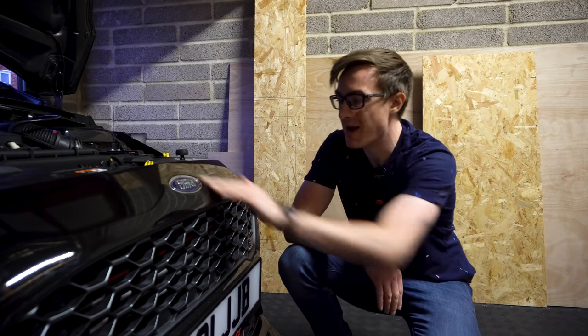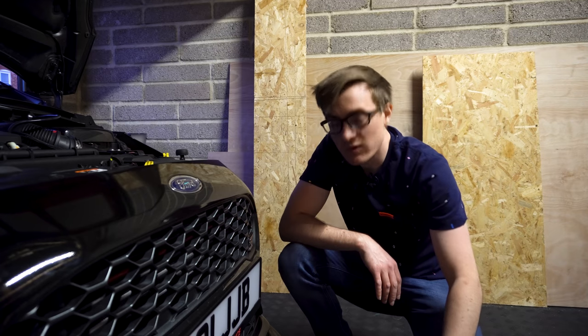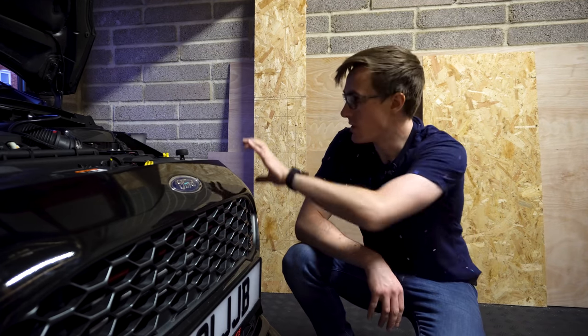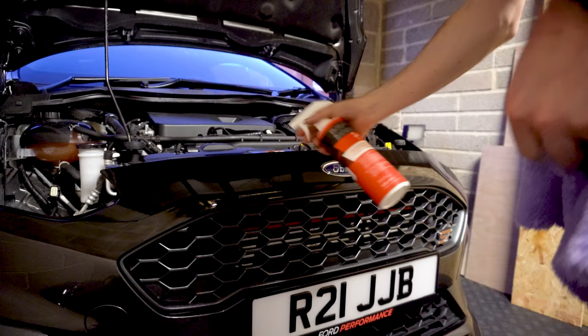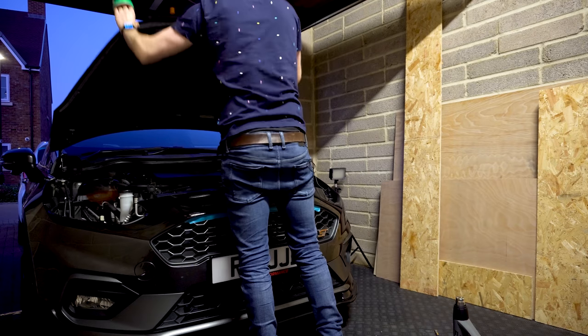The black is done and I'm particularly proud of my little badge — I think that looks quite good. Now we've just got to do it again with the brushed black coming down, following the body line.